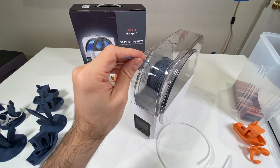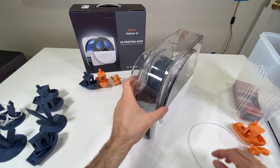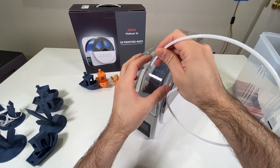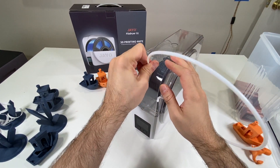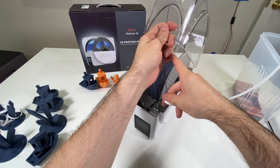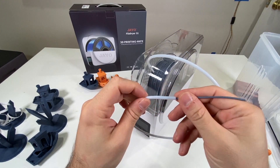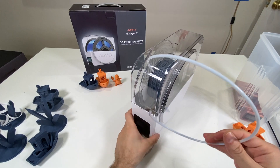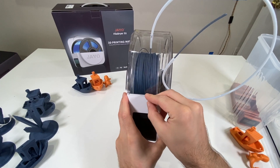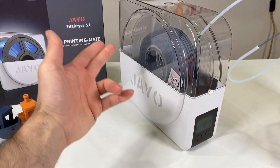If you feed the filament directly out of the top, the up-and-down movement during printing pulls too much filament and causes problems. That's why I find it very convenient to add a Bowden tube and reroute the filament out from underneath, which feeds much more smoothly to your 3D printer. The lid clip also tends to drop — I don't like that.